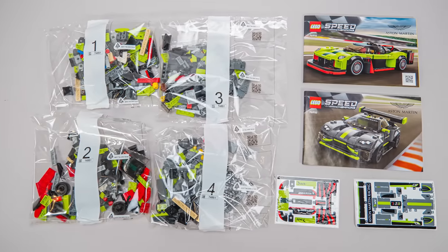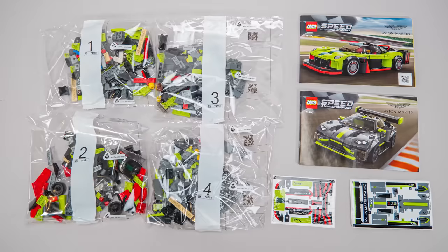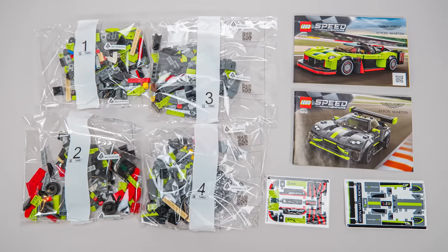There are 4 numbered bags inside, 2 manuals and 2 sticker sheets. The first 2 bags belong to the Valkyrie AMR Pro, so let's start building.